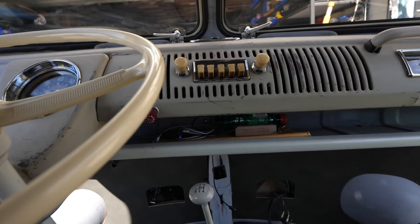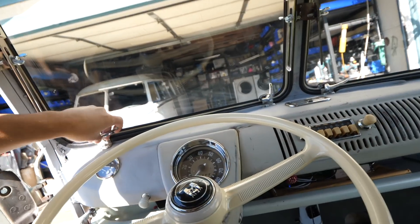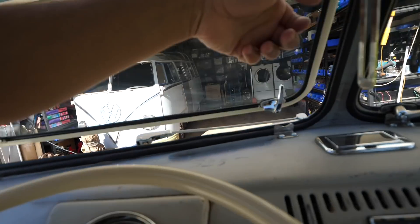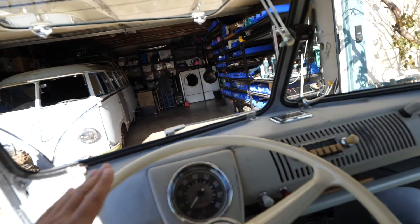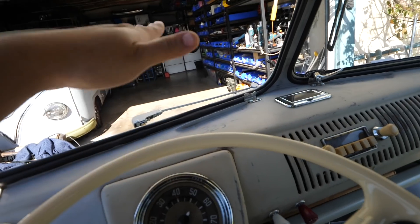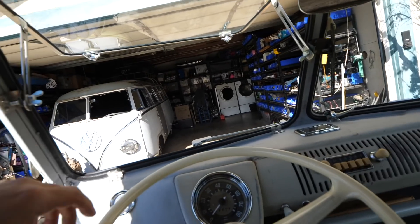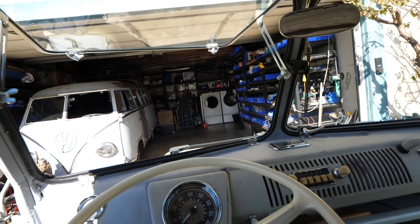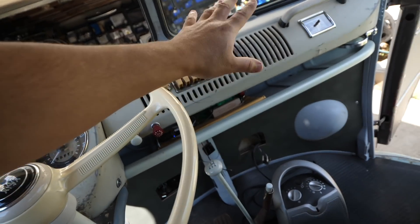I did get the very necessary safari windows. See, now when you crash you can go through this hole and land on the hood of the other car — it's a very necessary option for these buses. So I've got those on here.